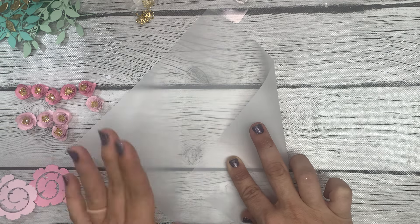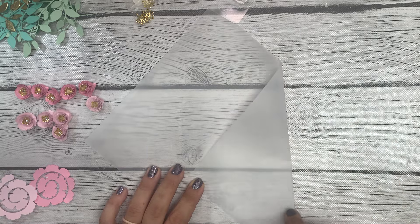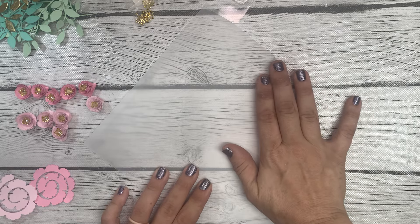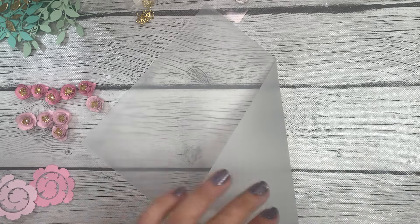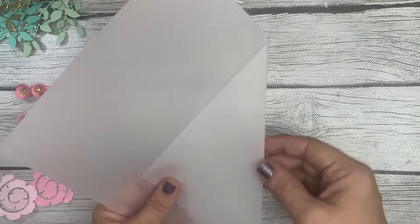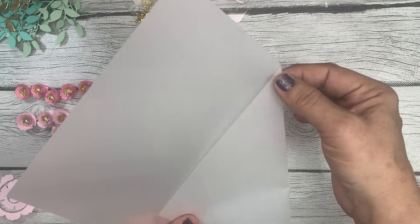Okay, go ahead and just hold this down and gently start to crease it — don't make a really big crease yet, just kind of pinch it. We're not using a bone folder, just using our fingers to pinch it together, because we are going to get our paper trimmer.